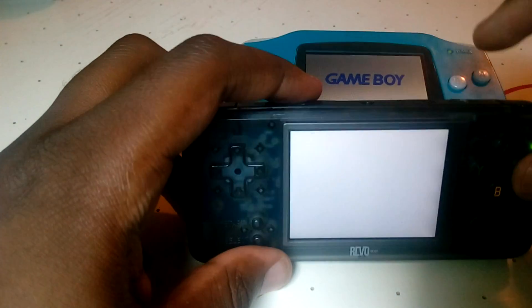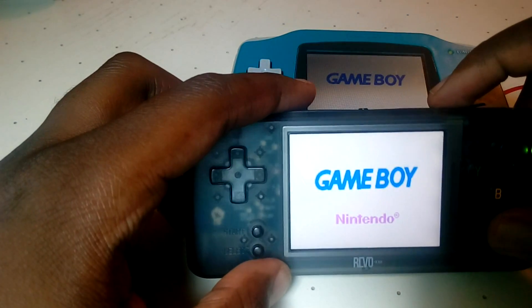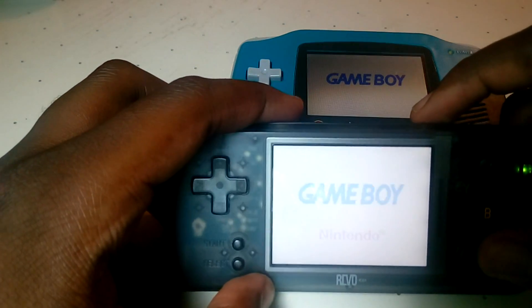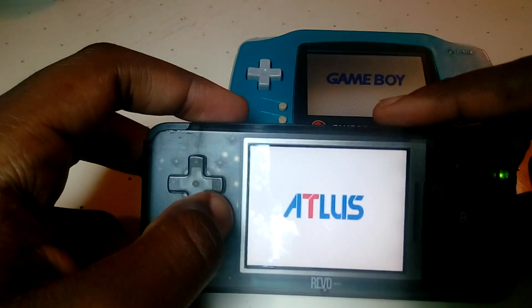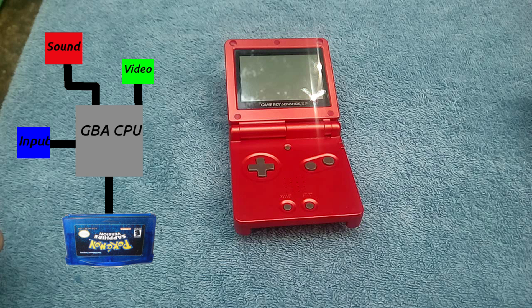So I'm sure some of you are thinking: it runs all the old games without the old hardware — that makes it like an emulator, just like the one on my phone, right? Well, not exactly. Let's imagine your Game Boy Advance like this: you have your processor, you have your sound, you have your video and all inputs — this is super simplified. Just imagine this is what the system looks like — it reads from the cartridge, reads your input, and then displays the appropriate sound and video.